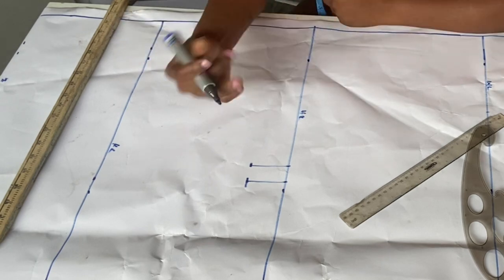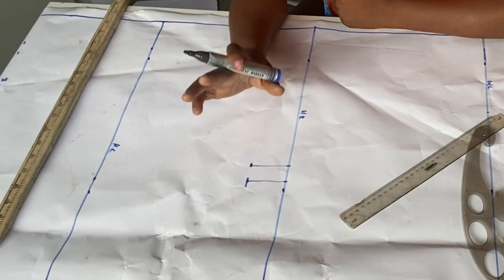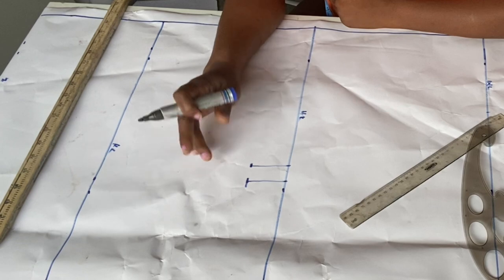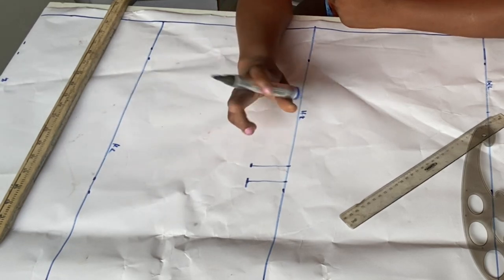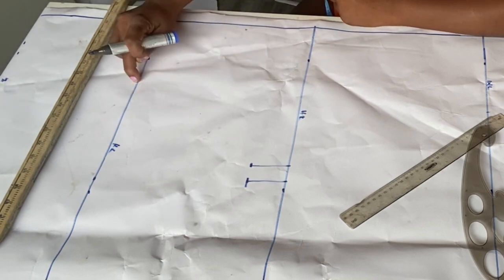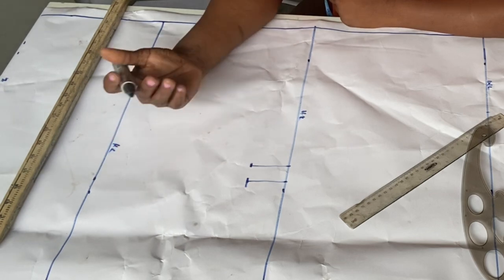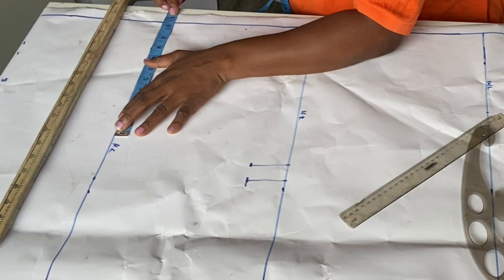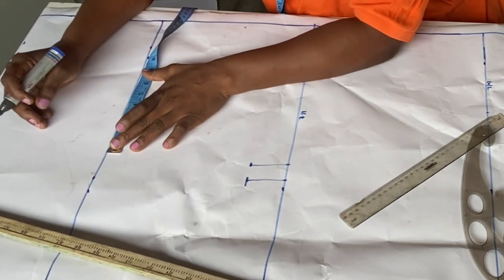At the knee length, I'm going to do round hip minus 8. If you want to learn how to do a comprehensive body measurement, I'll link that video in the description box — I can't explain it all here. So at the knee length: round hip 50 minus 8 is 42, divided by 4 is 10.5 inches. I'll mark 10.5, then add 1 inch sewing allowance.